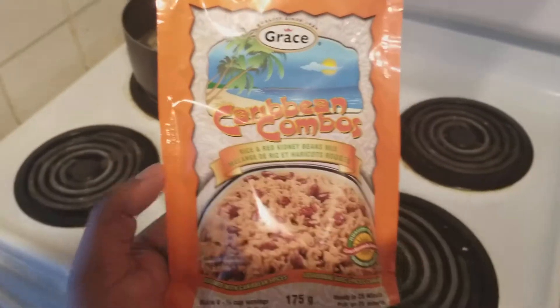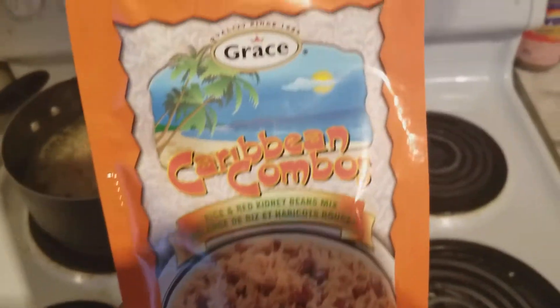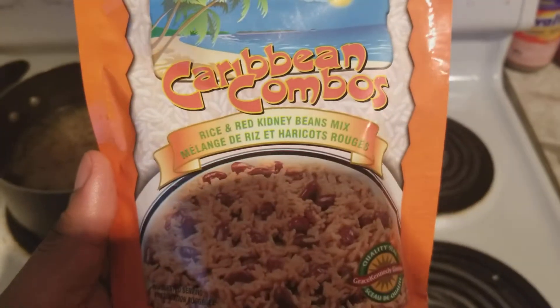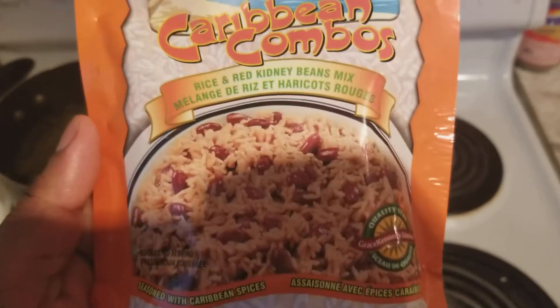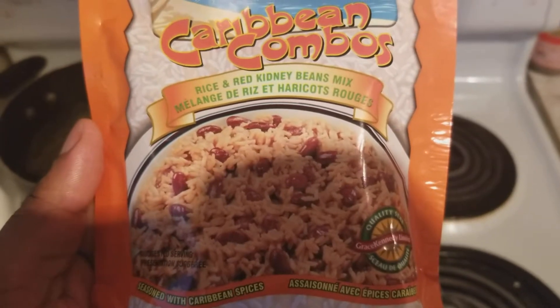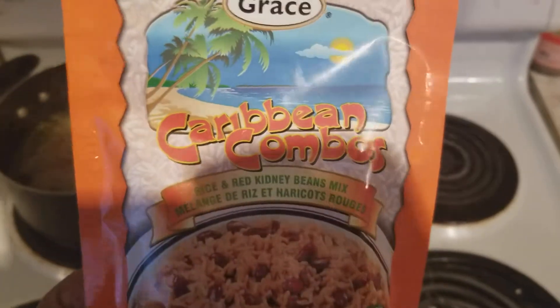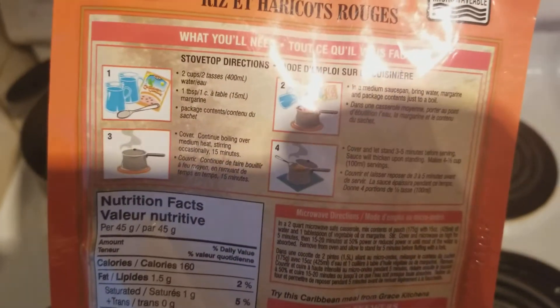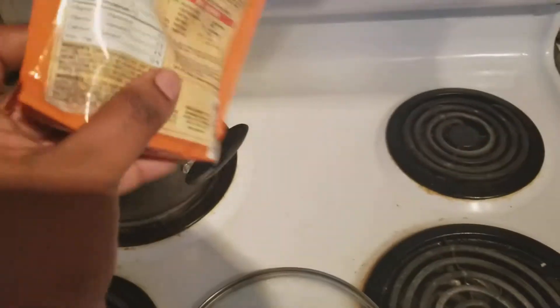Hey guys, what's up! I'm here doing a quick rice and peas using this Grace brand Easy Caribbean Complete Rice and Red Kidney Beans mix. The instructions say two cups of water per pack.